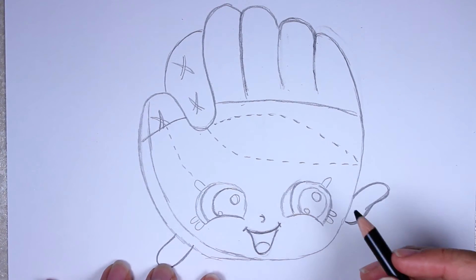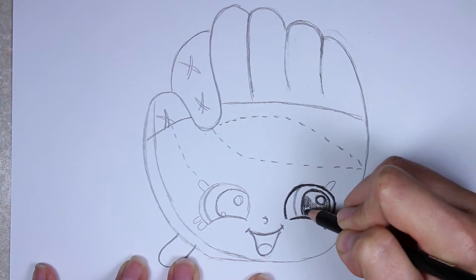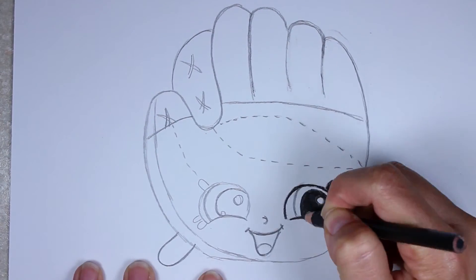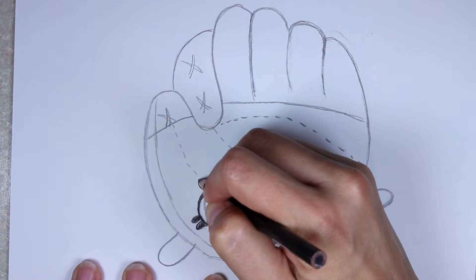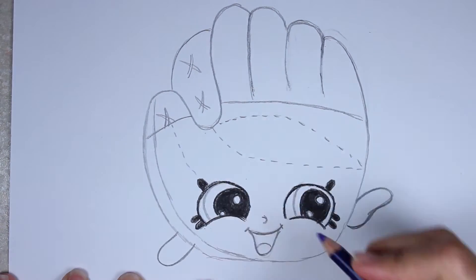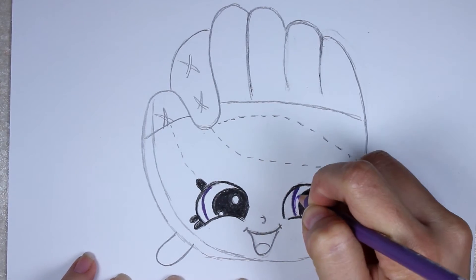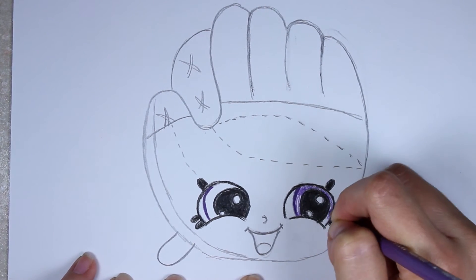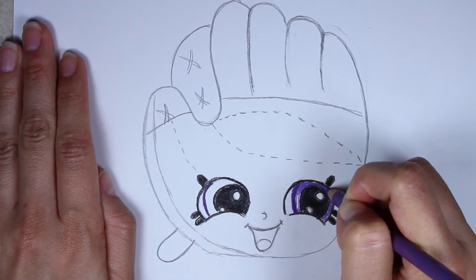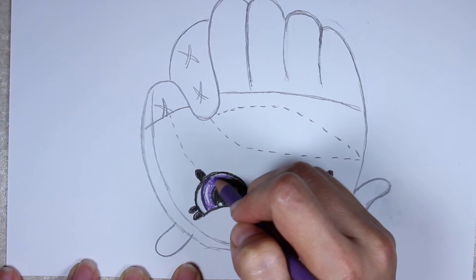Starting off with the black, let's go ahead and trace her eyes and color in the pupil. But this time don't color in the iris, because this is a 3D picture — unlike the two-dimensional pictures I've been doing — so we're going to actually give her eyes some color today. Now I'm taking my purple and tracing the iris, coloring it in, and leaving a tiny little bubble of white space for her glare spot. There's a little long white spot in there — that's her glare. Then do the same thing on the other eye.